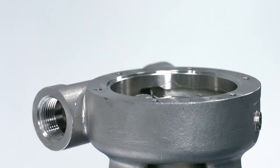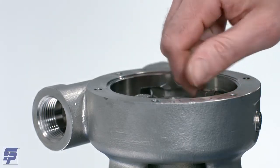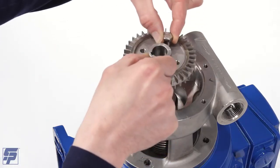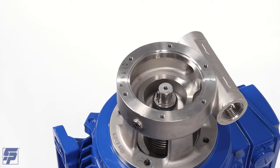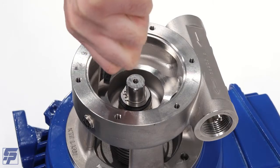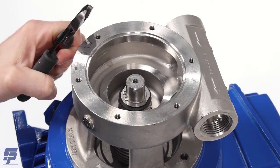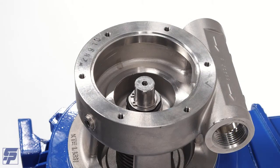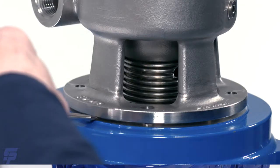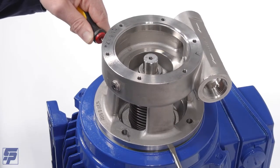Depending on your pump size, these bolts will either be pump cover or pump casing bolts. Using a pair of needle nose pliers, remove the key from the keyway. Use a pair of small snap ring pliers to remove the snap ring from the shaft. Using two flat head screwdrivers to act as wedges if necessary, lift the casing off of the motor flange.